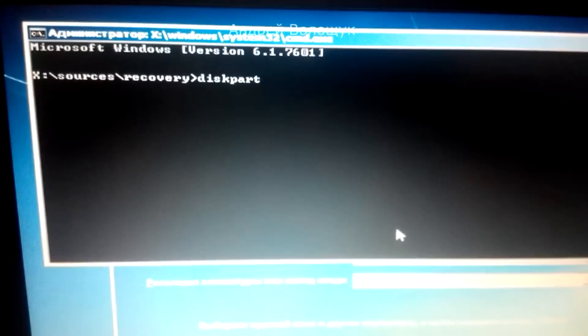Type 'diskpart' and press Enter. Wait until the diskpart tool loads — it may take a little longer than expected, but this is the fastest way. Then type 'list disk' and press Enter.